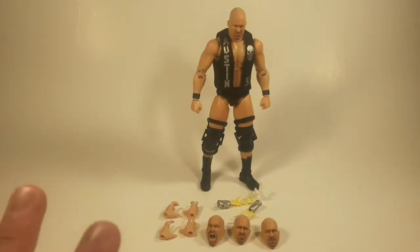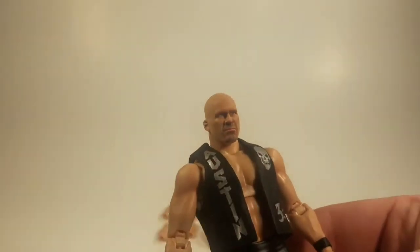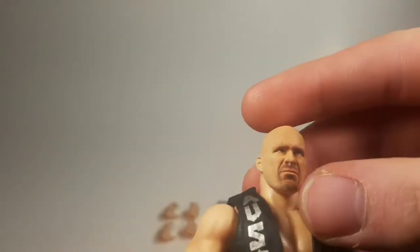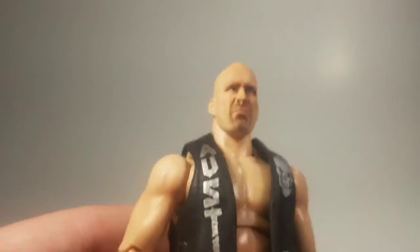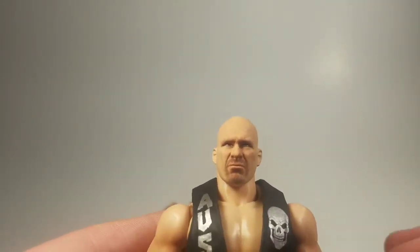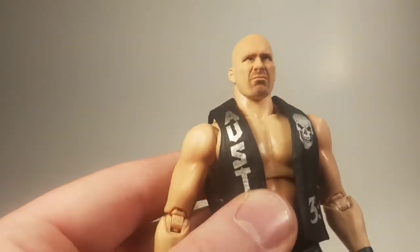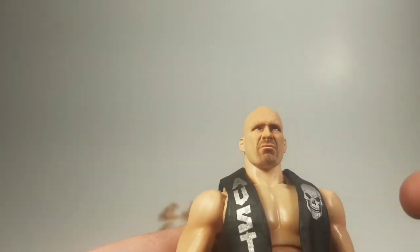He also comes with four heads. He comes with his stern face, which looks really good. I have to give it to S.H. Figuarts — their face sculpt is incredible. This actually picks up on facial recognition on my phone, so if that tells you anything, this one does look really good. This is his stern face. He also has more of a laughing, looking-off-to-the-right look, and his angry looking-off-to-the-left look, which also looks very good.